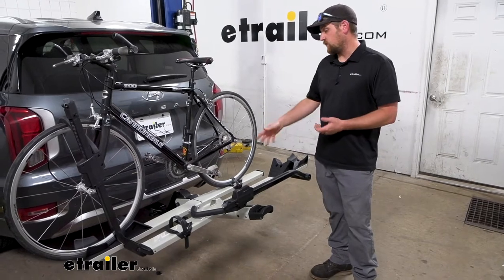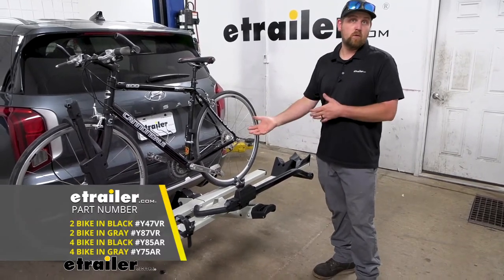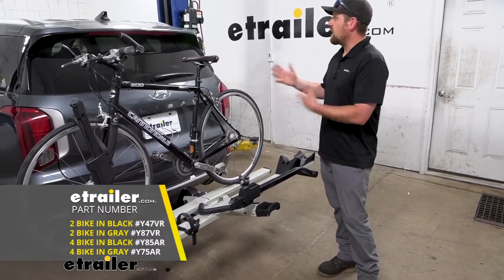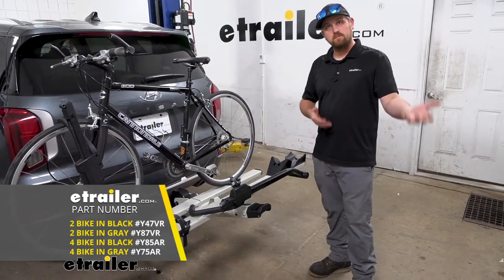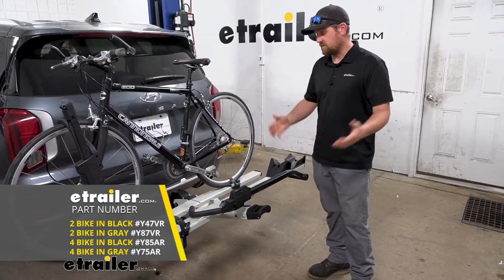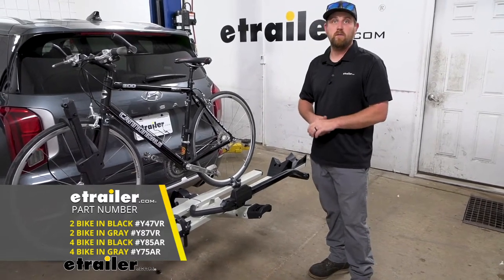This particular one can hold up to two bikes. If you need more — and I know this is a popular family SUV, so if you're carrying a lot of people around — there's a four-bike version available as well.